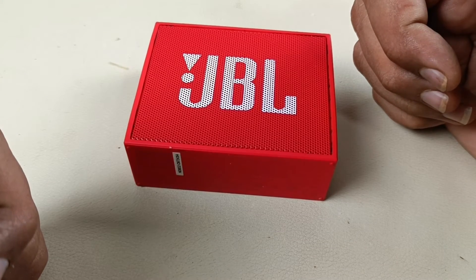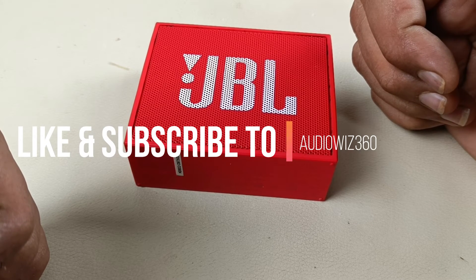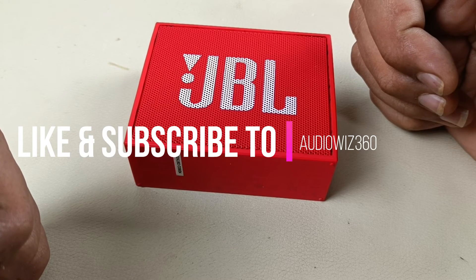Thanks for watching the video. If you like the video, please do like, share, and subscribe to Audiovis 360, and write a comment in the comment section. Thanks for watching, bye bye.